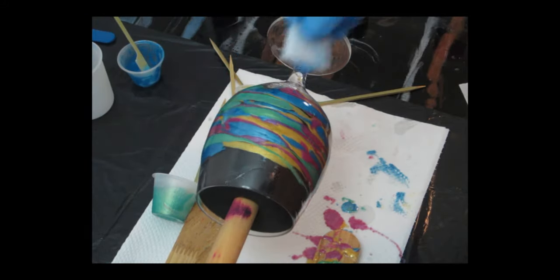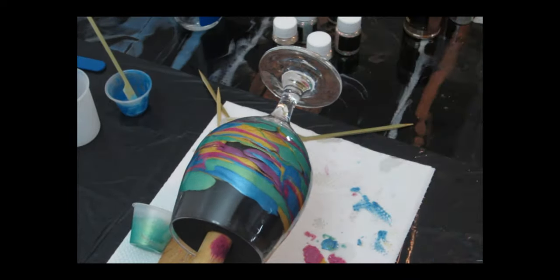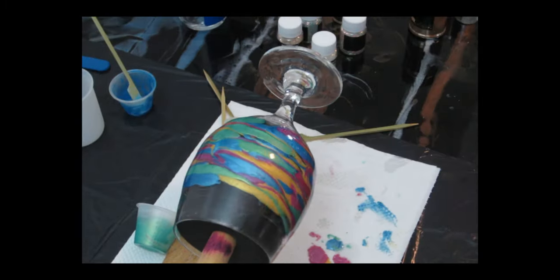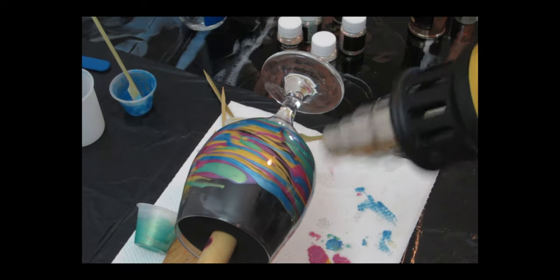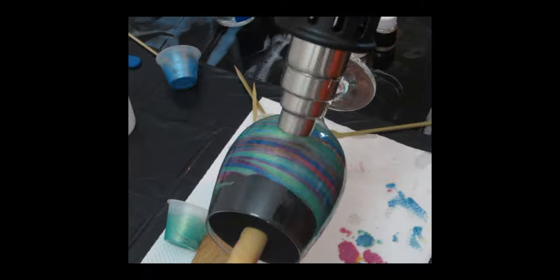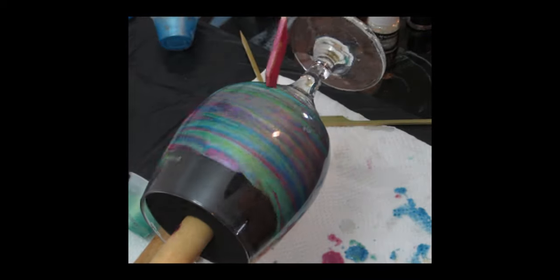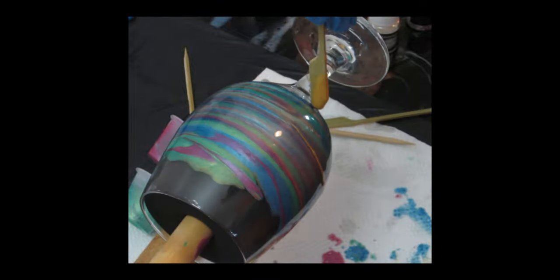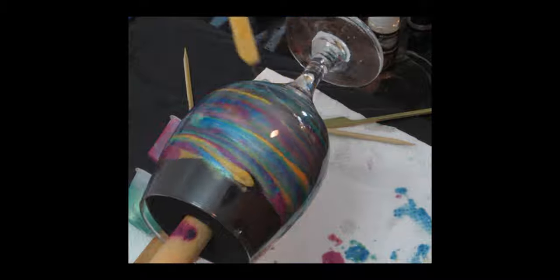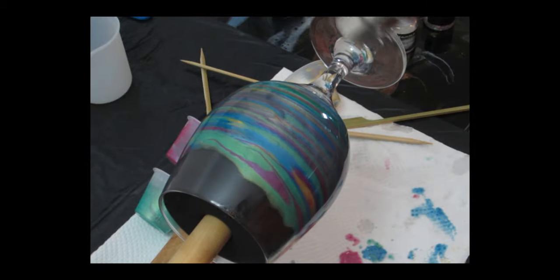I got a new heat gun — this is probably my fourth one. My old one doesn't have airflow and heat control, which makes it hard to use on small projects like this. My new heat gun has airflow and heat control with two different settings, and it came with different nozzles. I absolutely love it — you can focus heat on one specific space. I'll leave the link below. Now I'll let it spin 15 minutes on each side, then we'll start adding glitter.